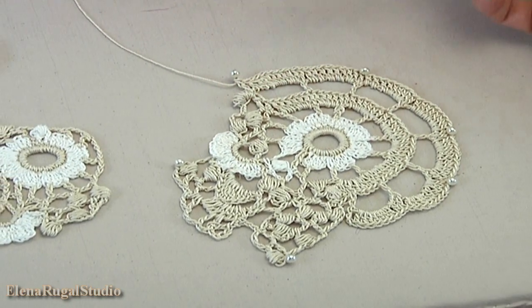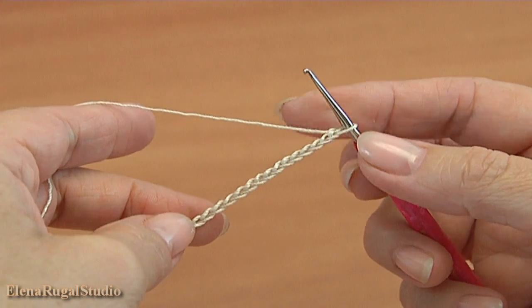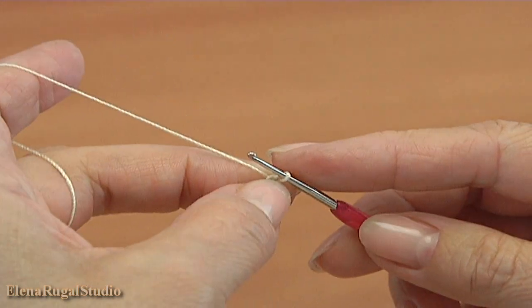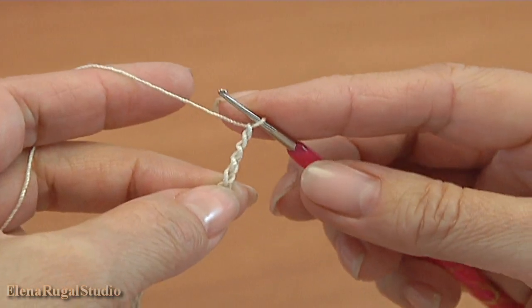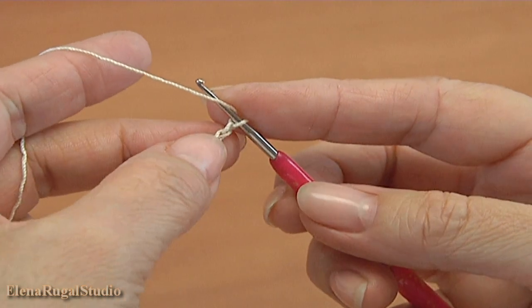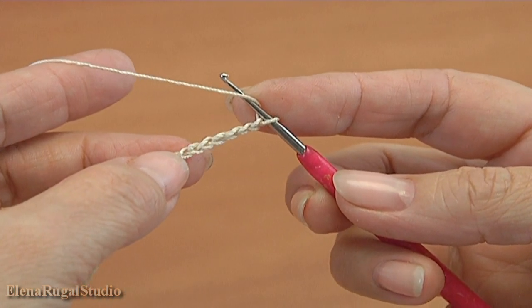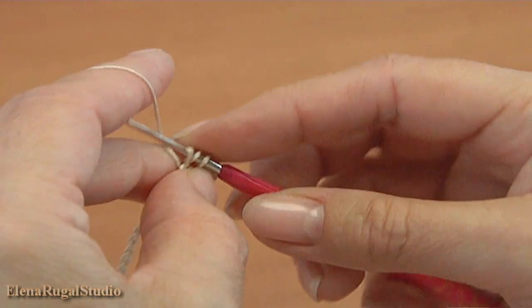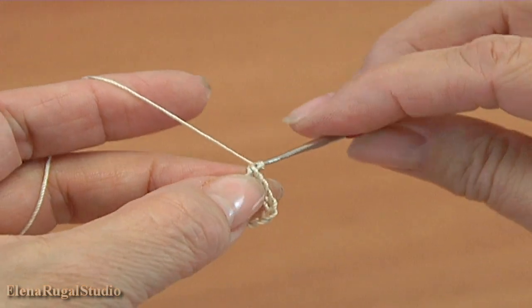Now I show you how to make the fillet mesh. Begin the mesh. I did a chain of 16. Make a chain of 5: 1, 2, 3, 4, 5 — 3 of them are to bring up the yarn. Yarn over the hook, insert the hook into the 9th chain stitch: 1, 2, 3, 4, 5, 6, 7, 8, 9. Make double crochet.